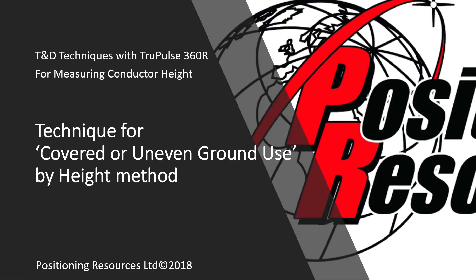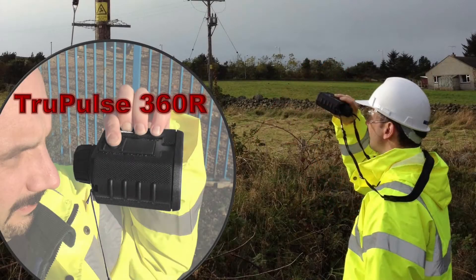In this video we're going to use the TruPulse 360R to calculate the height of an electrical conductor above the ground, which may be rough, uneven, or obscured.